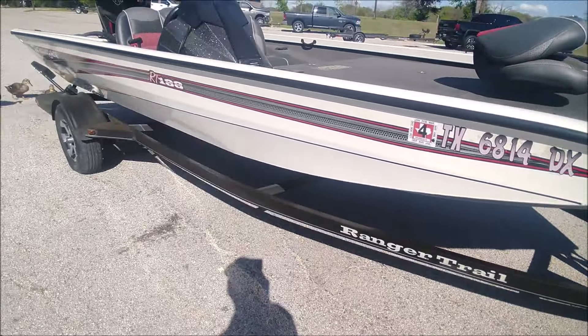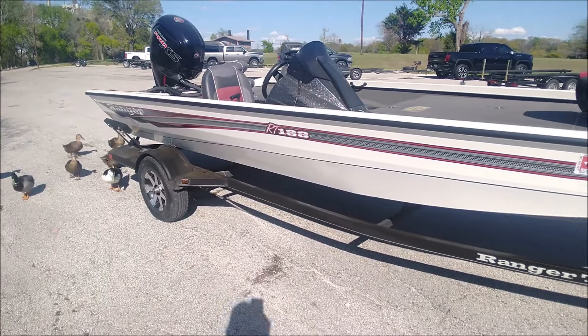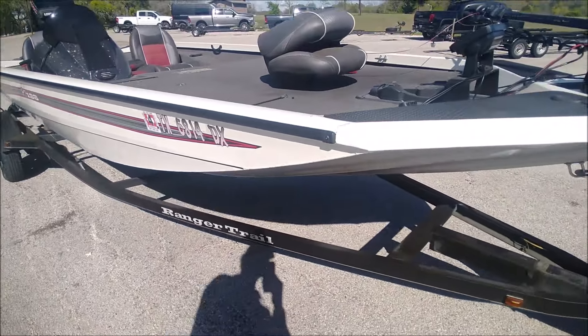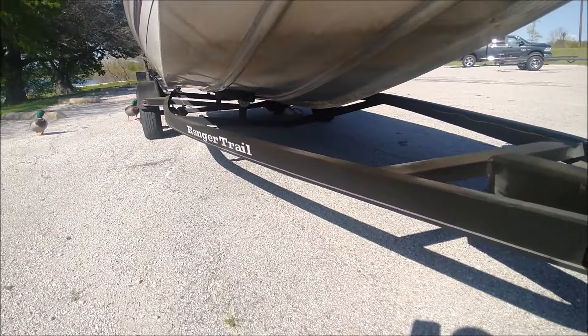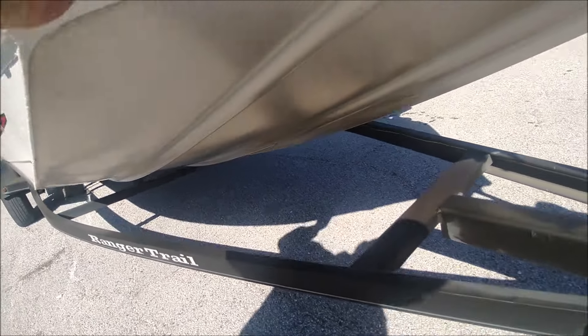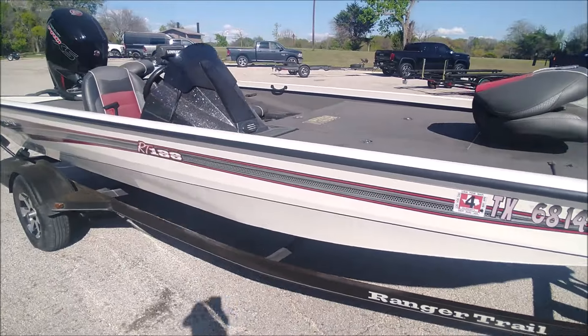Here's the other side — there are no scratches on this side at all. The bottom's not dented up or anything. It's a good, clean boat. That'll give you an idea of the condition of this thing.